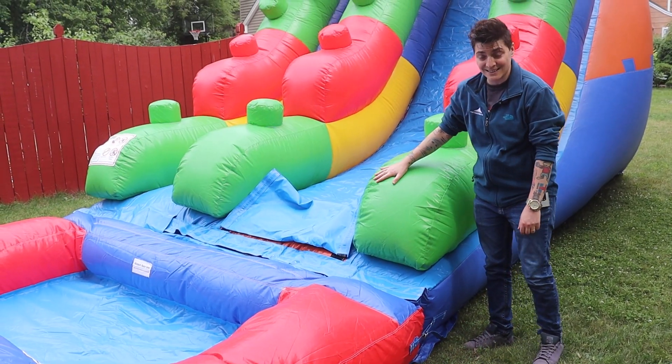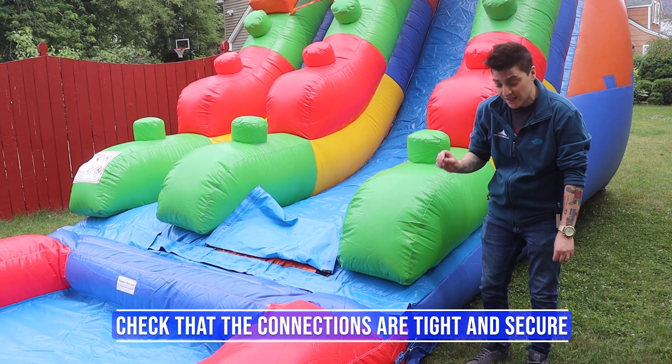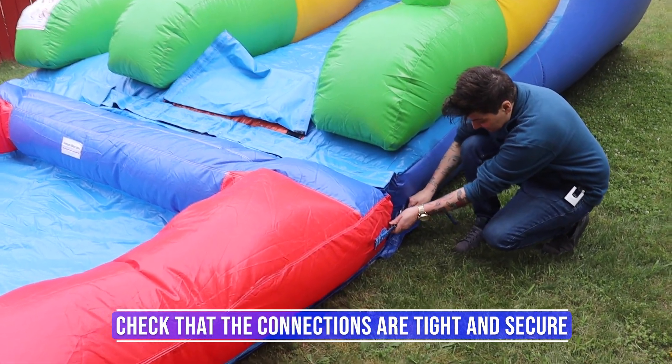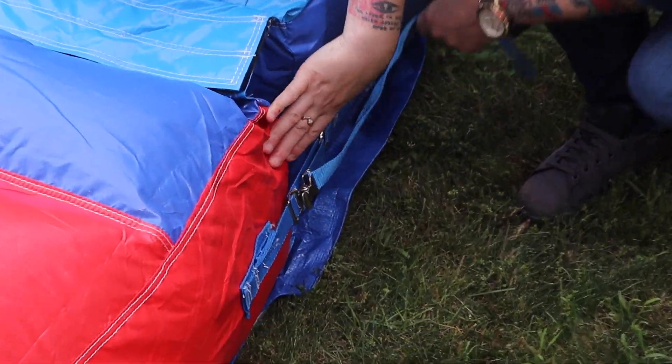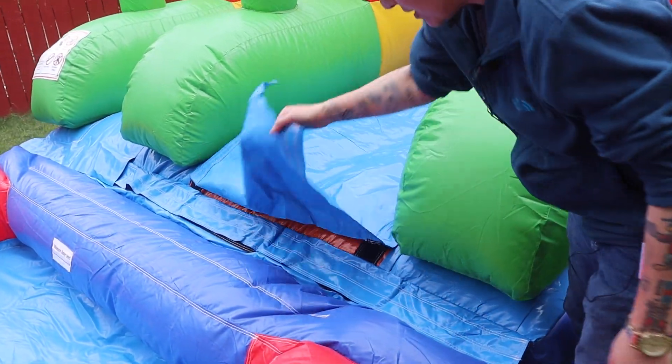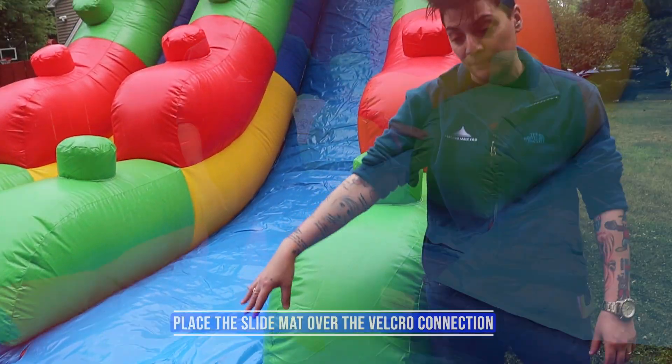Once your pool is inflated with your unit, you want to do a little tightening up to make sure everything is tight and secure so the unit is well connected. You want to make sure that you put the slide mat down — it will cover the velcro sandwich and allow ease of entry into the pool.